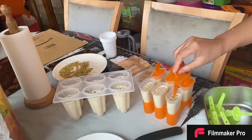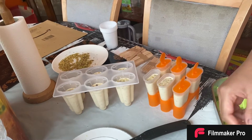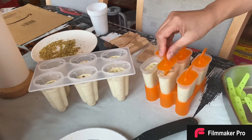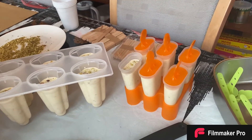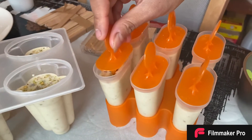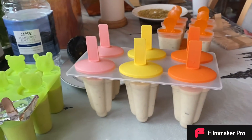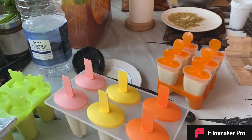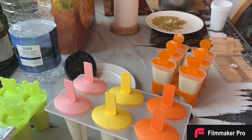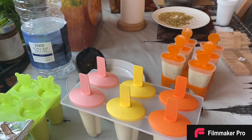Here are my popsicles all ready to go in the freezer. Keep them for eight to ten hours or overnight and they'll be ready to eat. Thank you very much!